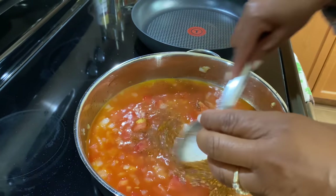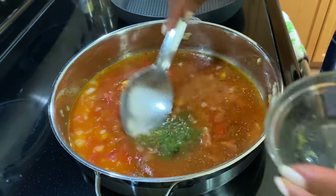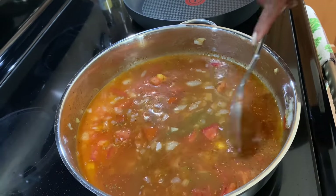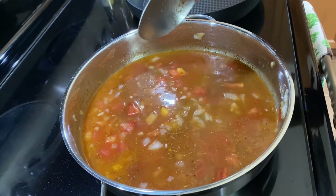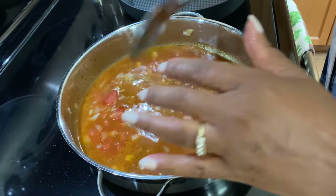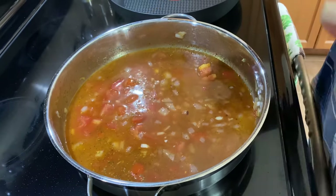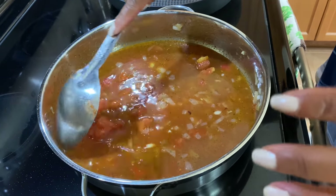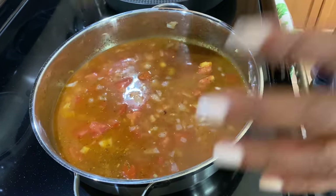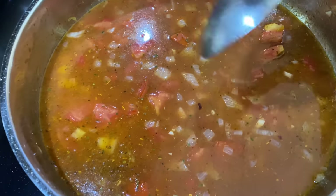So this is our Cajun seasoning and green seasoning. Now the green seasoning is a blend of thyme, pepper, green pepper, garlic, and parsley. This is a staple in Caribbean cooking, and it's something which you can buy already made in the supermarket. I like to blend mine myself — this is my own creation.